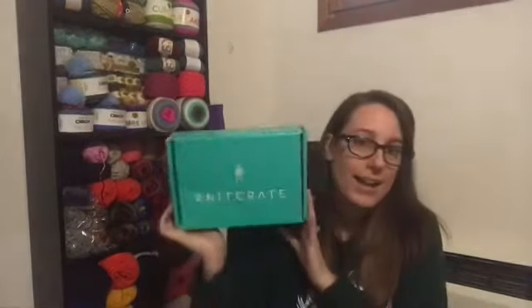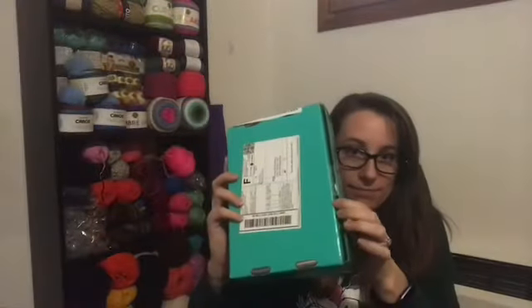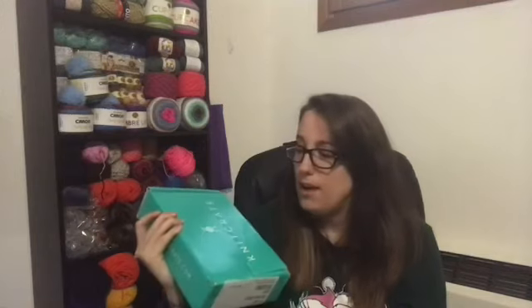The reason I showed you the January one is because I got my February KnitCrate today! We literally just went to the post office on base and got this. I have not opened it, so I'm going to open it with you guys. The colors for February were the main reason I joined up — they're gorgeous. I didn't specify which color I wanted; I went with 'surprise me' basically.